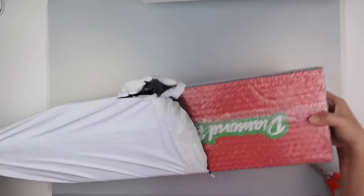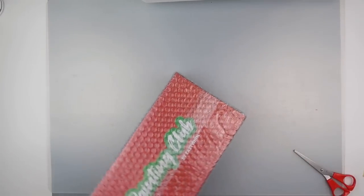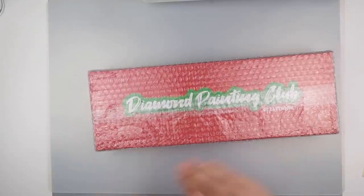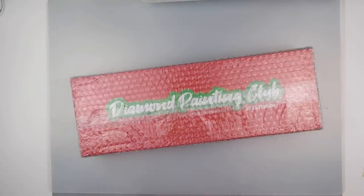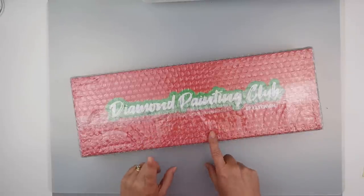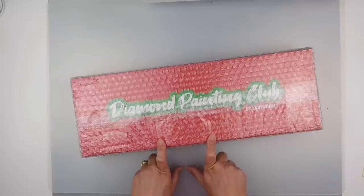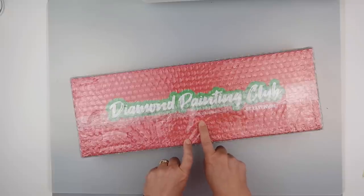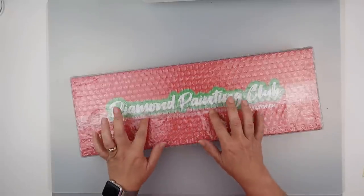This is from a company called Easy Win. They do a few different types of Diamond Painting Kits — there are a few different levels. The one I've gone for is the basic level, called the Member Box. The first box worked out at £36.99 for me.